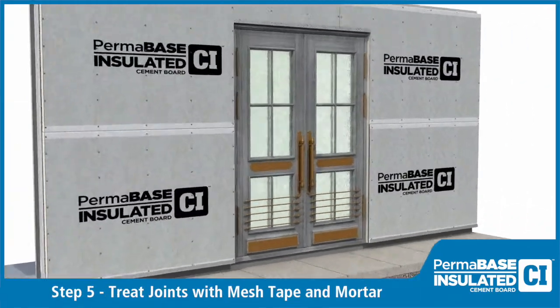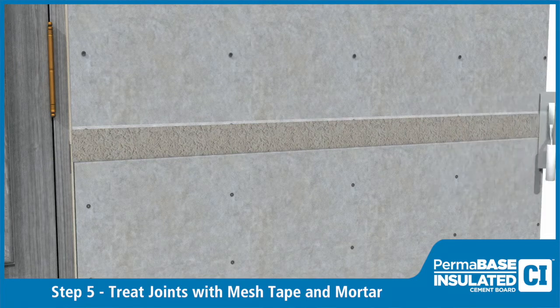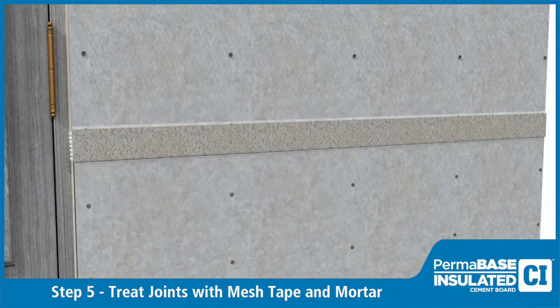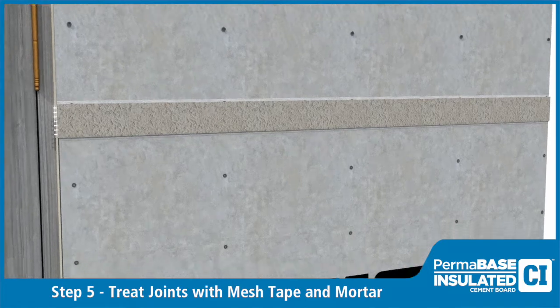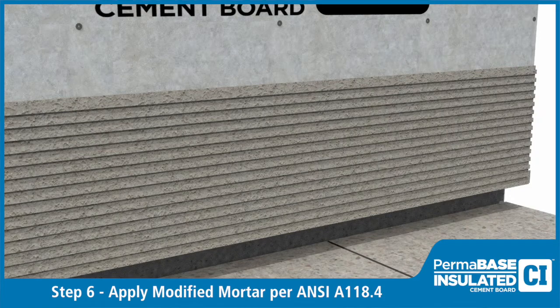Treat joints in Permabase CI with a minimum 4 inch wide alkali resistant fiberglass mesh tape set in approved modified mortar. Apply modified mortar to Permabase CI per manufacturer's recommendations.